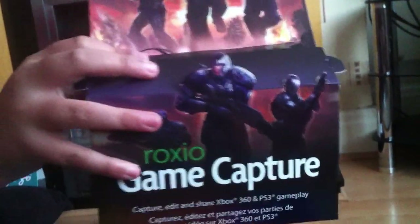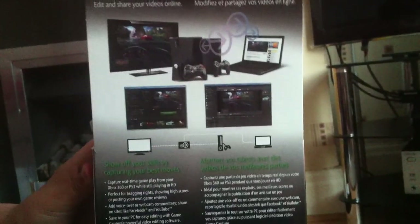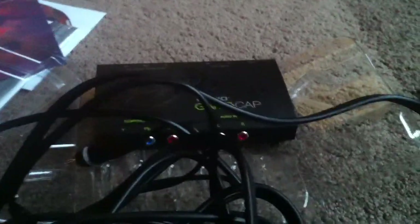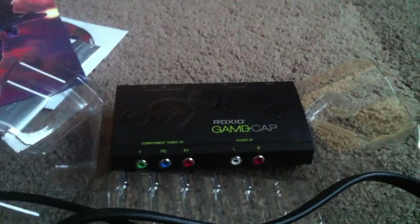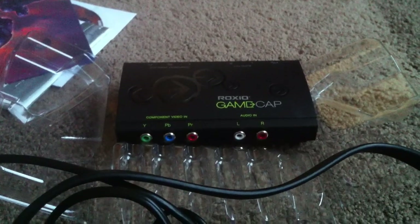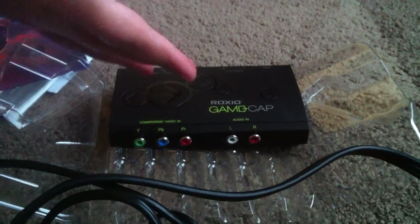One more good look at this — that 3D design is awesome. On the back, if you didn't see my last video, there are just a few more instructions. It just says Roxio on the case. So guys, this is the Roxio, and this is my final video of the review — now I have to put it all together and start recording for Xbox. Thanks for watching, please comment, rate and subscribe if you enjoyed it.